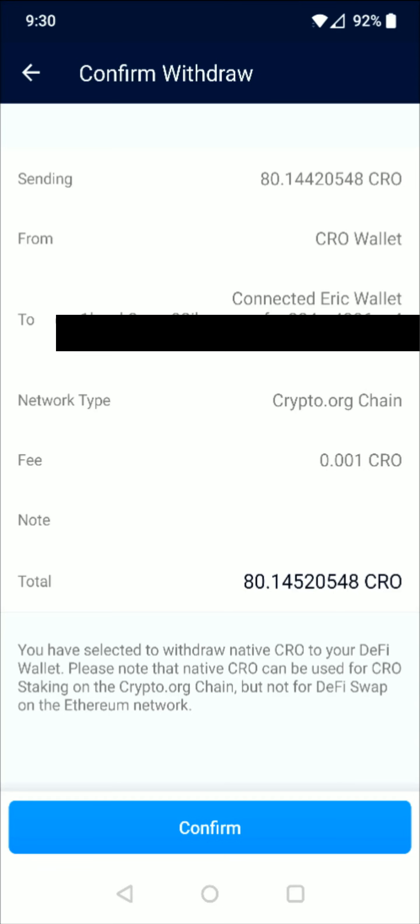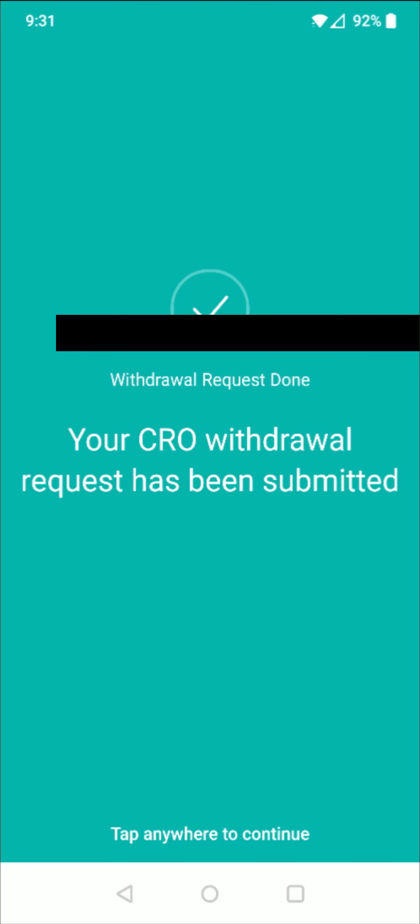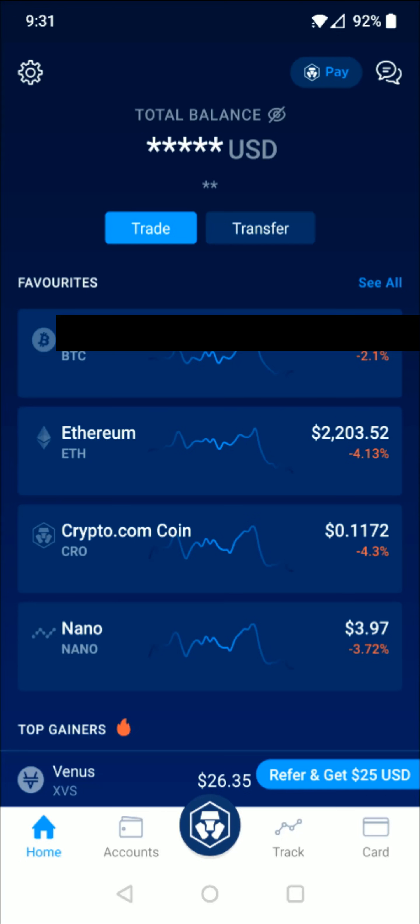Click the big blue button where it says Send. The nice thing about transferring the crypto.com coin from the app over to the DeFi wallet is the fee is very small — you can see it's just .001 CRO. Once you look over everything and it all checks out, click Confirm at the bottom, then enter in your six-digit passcode. It then says 'Withdraw request done — your CRO withdraw request has been submitted.'